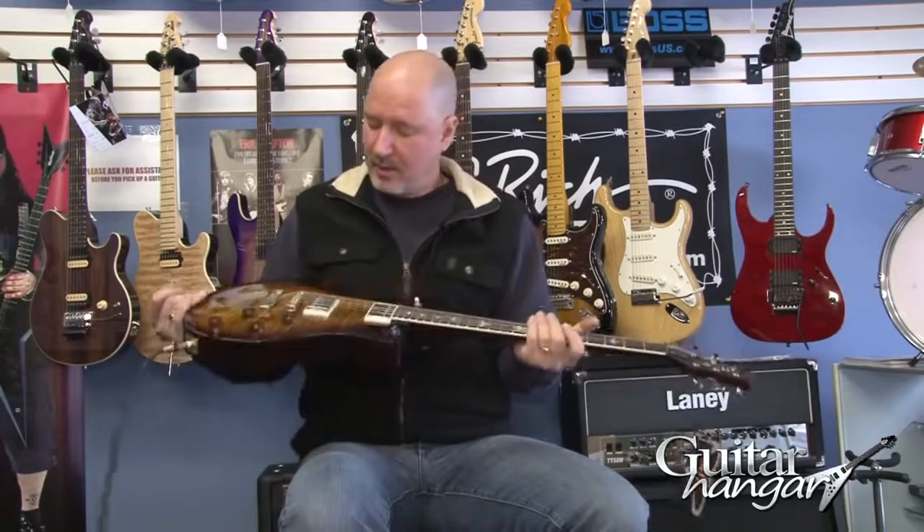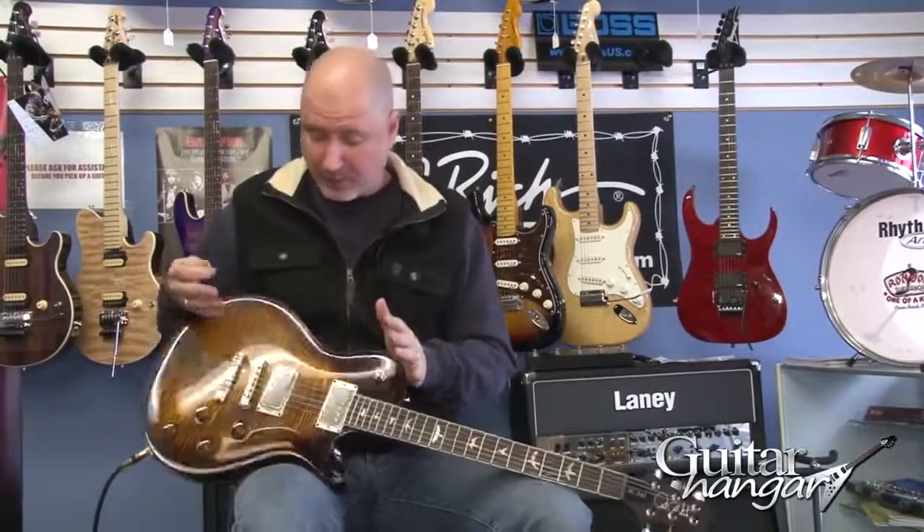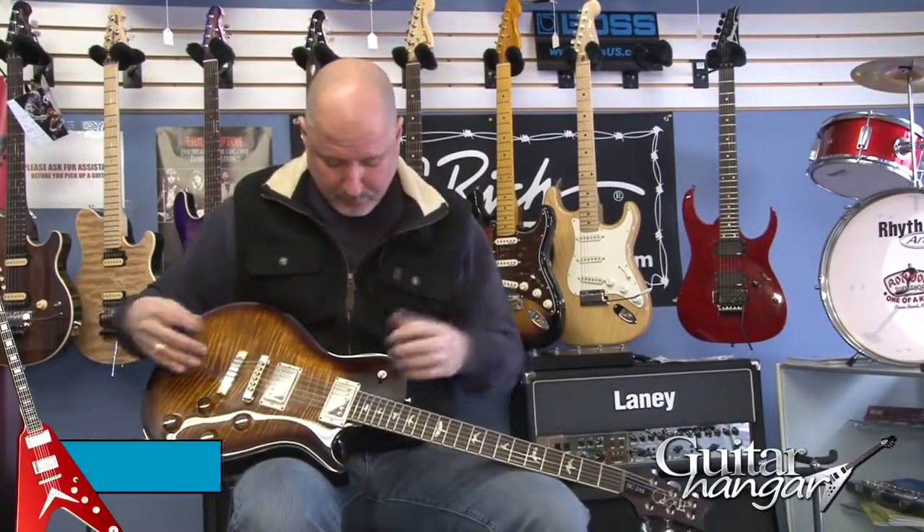Hey, it's Rick from Guitar Hanger, and today I'm bringing you a Paul Reed Smith SC245 — SC standing for single cut, basically a Les Paul style body, single cut body, which I probably shouldn't say in a Paul Reed Smith video — shouldn't say the L word.